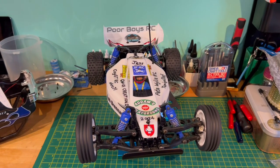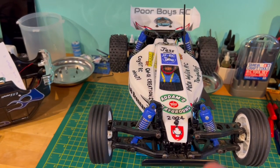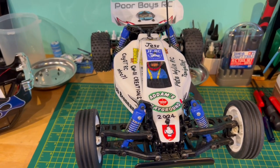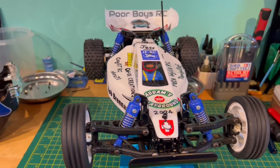Hey everybody, welcome to the OAGRC. How are you all today? I am here with a very special guest. I'm back! Mini OAG's come down to the studio to do a quick video all about the RC community DTO2 buggy.